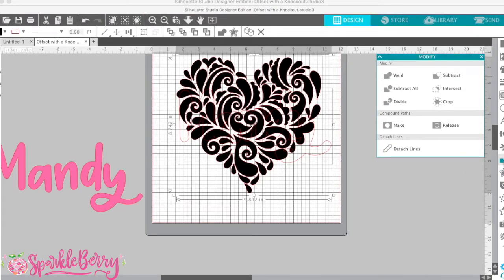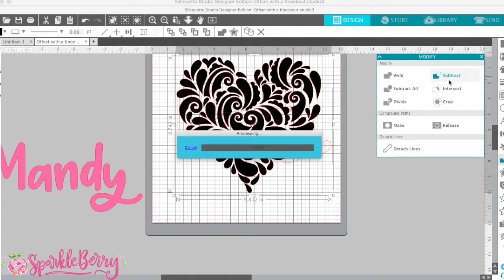This is the modify panel that just popped up right here. Then you're going to click 'Subtract All' — and watch this.